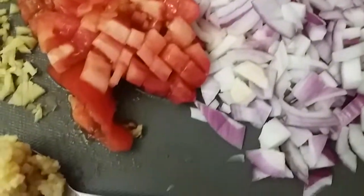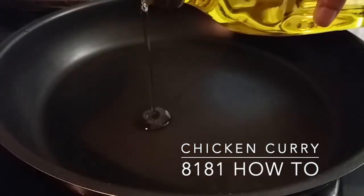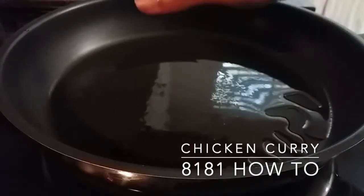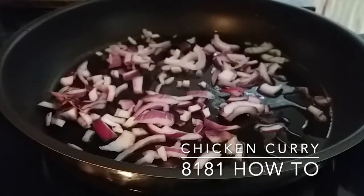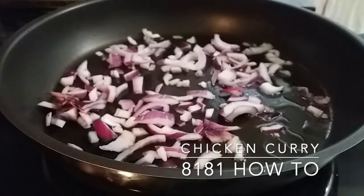Classic olive oil. Always ensure the pan is medium hot before sautéing the onions. As you can see, the onion sizzles, and that's exactly the temperature I want my pan to be.